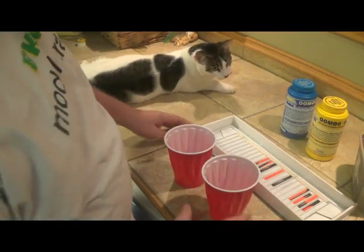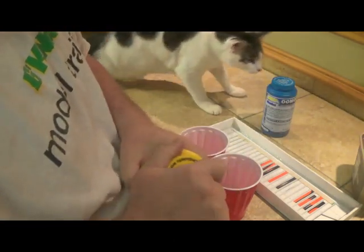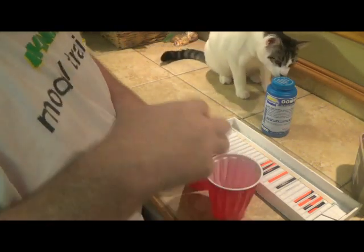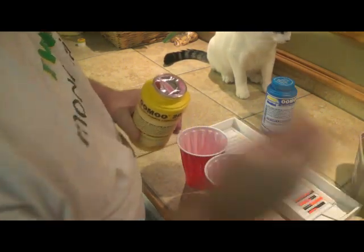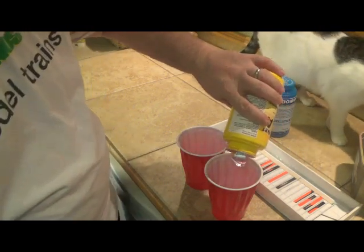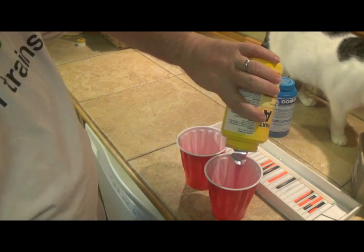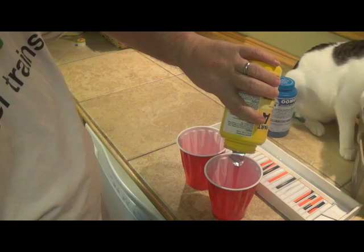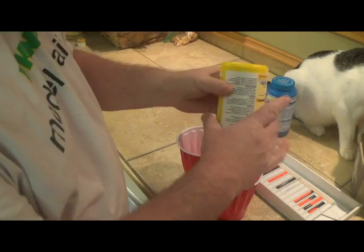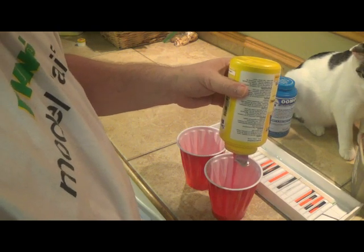Alright guys, we're fixing to make our mix to pour our mold. This is a two-part compound — you mix it equal parts. I've used several different types of mold silicone rubber stuff, and Smooth-On by far has given me the best results of anything I've used. I hope I have enough to do this mold.